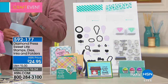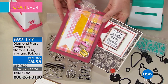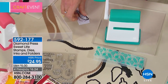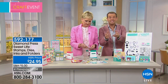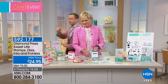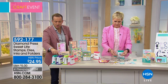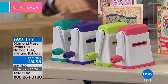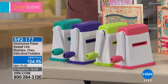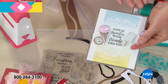We are down to about 1,400 remaining and to Beth's point there are no more orders coming in — it's a one and done special, created for this crafting event. If you want the Diamond Press in coral or purple, those are nearly gone. Lime and teal are available. Again, at $29.95 — ask your representative about it, we've got it back in stock.